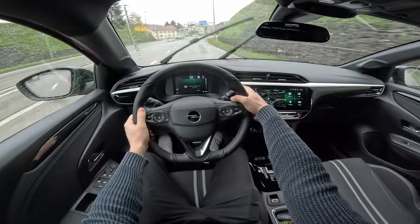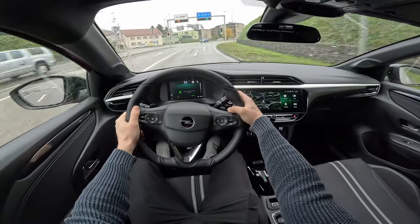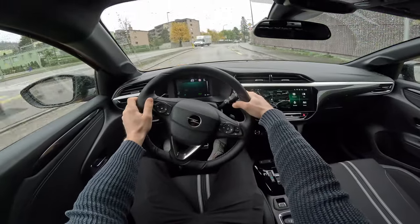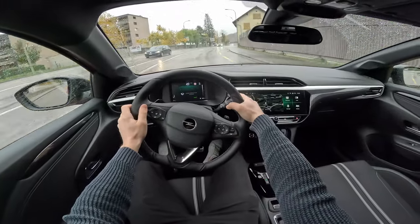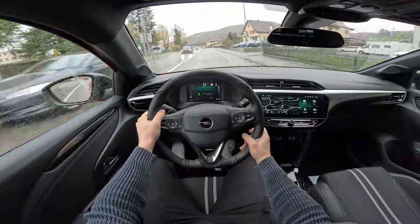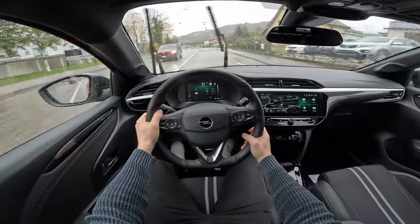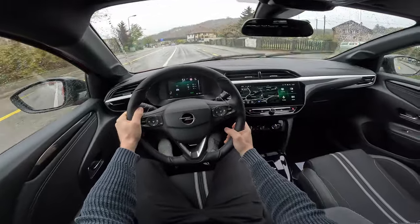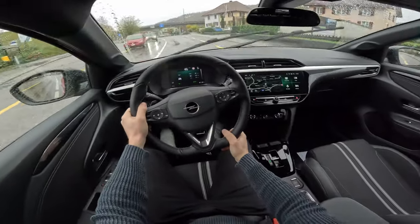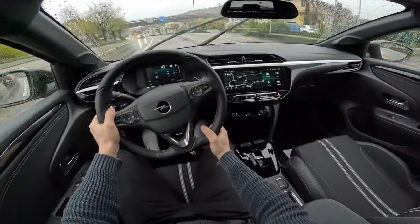It's quite rainy outside today — the last two weeks it's been raining almost every day around here, so it's kind of hard to do test drives and reviews, but we still managed to do it.